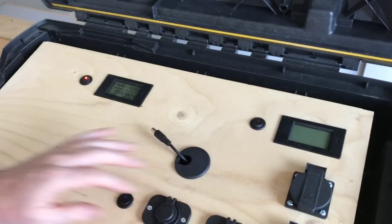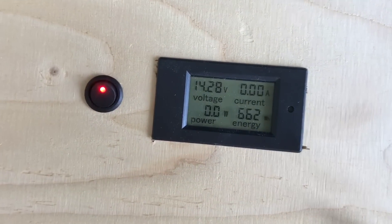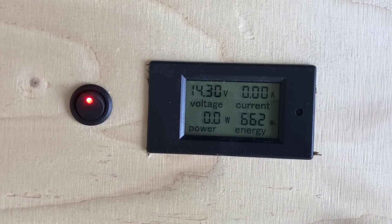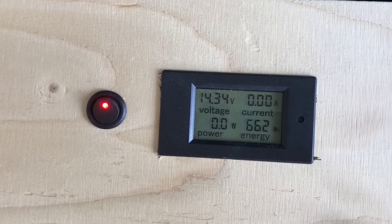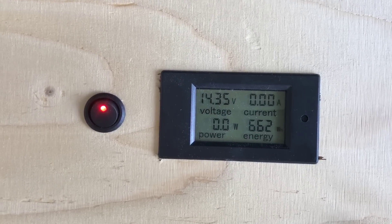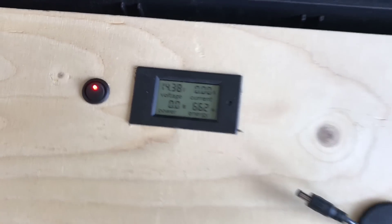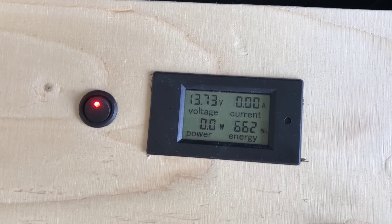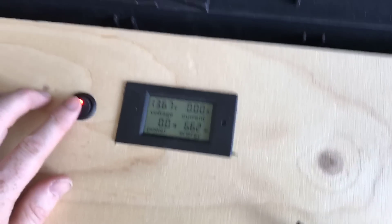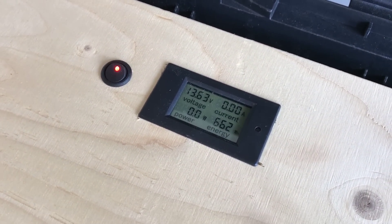Before we open the box up, let me show you the things on the front panel. At the far left we have a voltmeter that measures voltage, current, and energy on the DC side. Right now the charge controller is on and it's charging the batteries at 14 volts. If I turn the charge controller off using this switch, you'll see the voltage rapidly drop to the batteries' actual voltage. This little switch lets me turn the meter on or off.